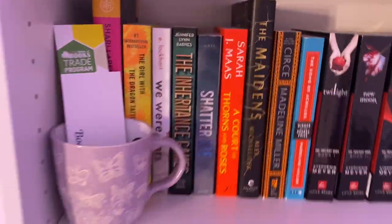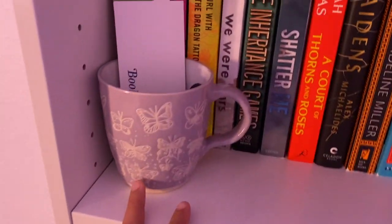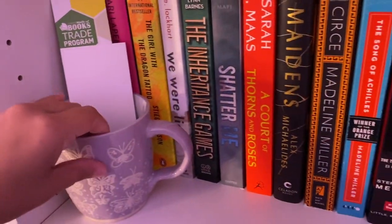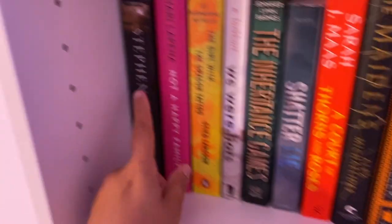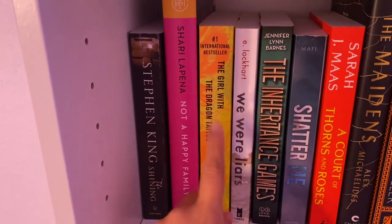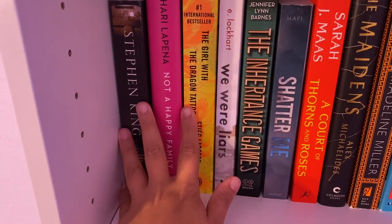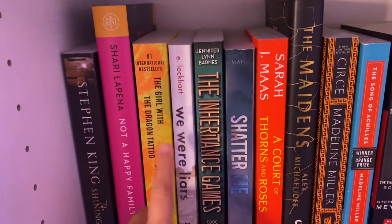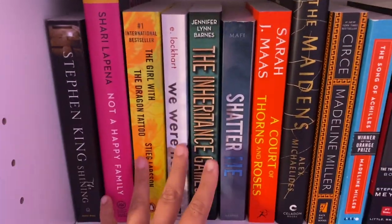Moving on to my second shelf. I just have this mug here — I got this from TJ Maxx — and I have my book light and these random bookmarks. I also have this little crystal here. Starting here, I do have The Shining, which I started but never finished. I have Not a Happy Family, The Girl with the Dragon Tattoo, and We Were Liars. I'm nervous to read We Were Liars because I've heard such mixed things about it, but I just bought it because I just want to know what the issue is with it.